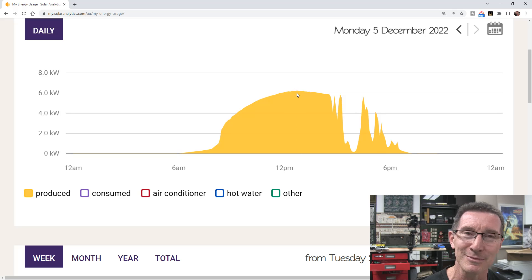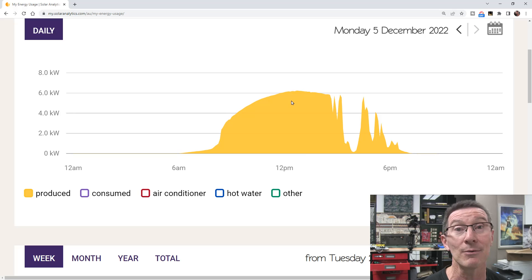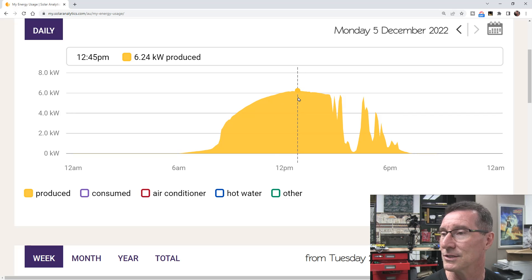There are probably mostly cons when it comes to peak power production, especially if you're charging your EV and doing other stuff. Anyway, we'll get 6.24 kilowatts today.